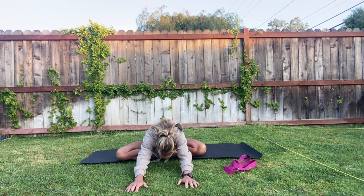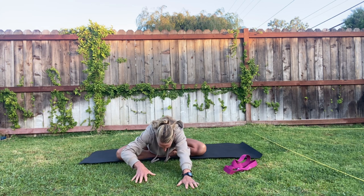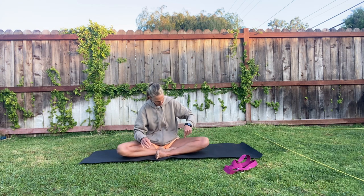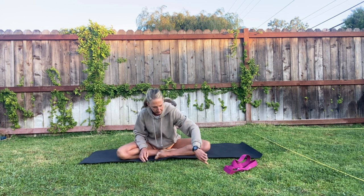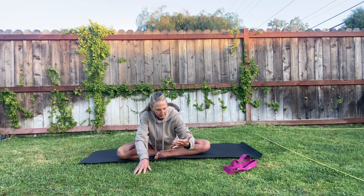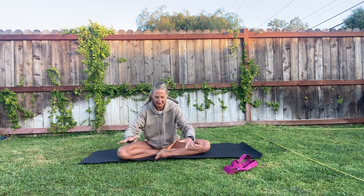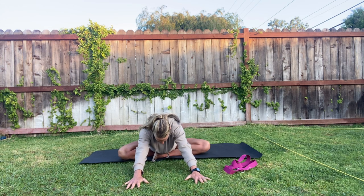Feel free to rock your pelvis around a little bit — put a little more pressure into one butt cheek and then the other. Then walk your hands back and fold your legs the other direction, bringing your other foot in and foot out. Do the same thing: walk your hands forward, take deep inhales and exhales, and try to lengthen your exhale a little longer than your inhale.